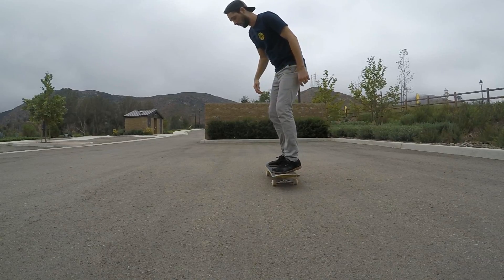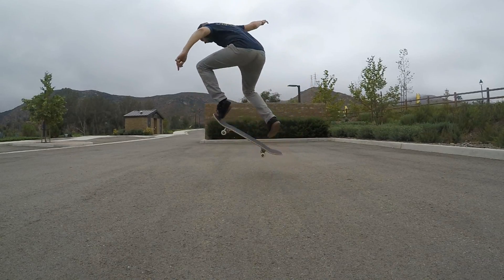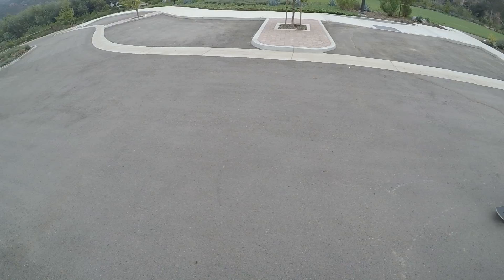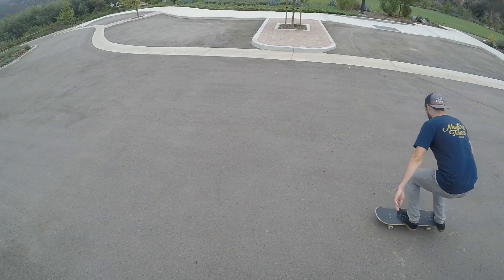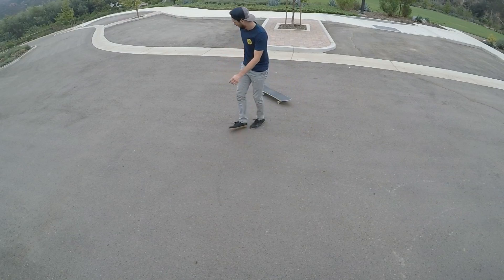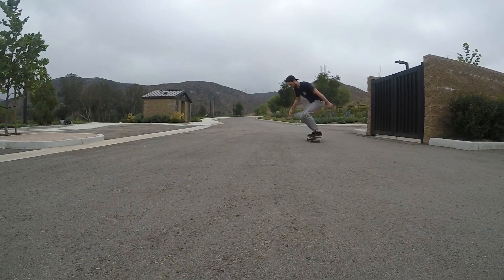At this point you should understand the concepts of popping your board, winding and unwinding your shoulders, and making sure that you don't dip your head too low into the rotation. The next step would be trying to put these all together and land it.